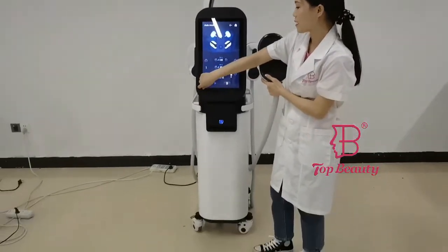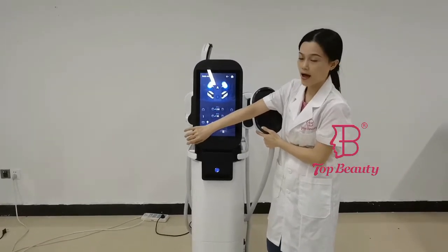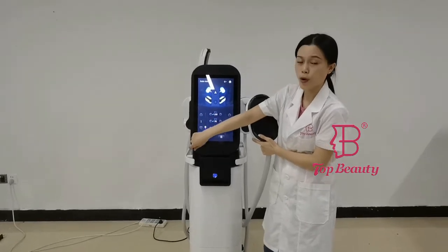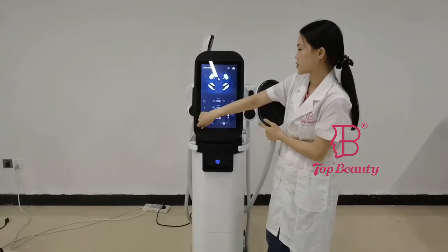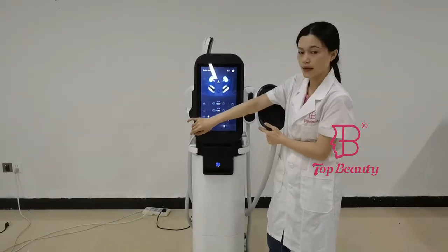The combined radio frequency and EMS will produce much stronger results. It can reduce fat and increase muscle mass at the same time, making it more efficient than a normal EMS machine. If you are looking for an EMS machine with stronger and more efficient body-sculpting results, this radio frequency EMS machine is the best choice for you.